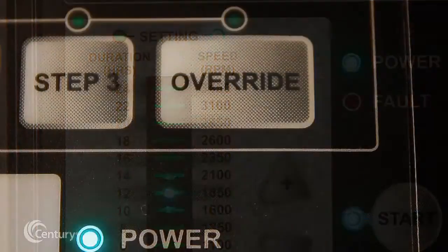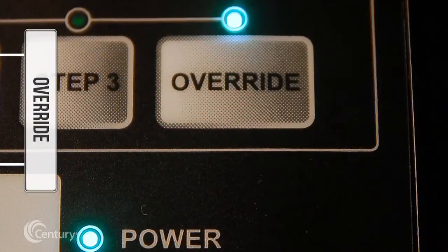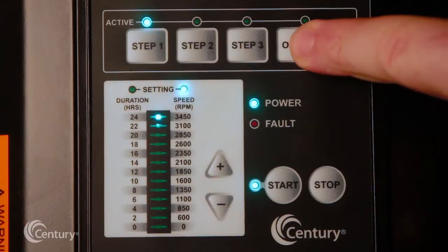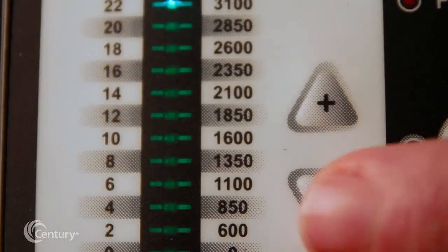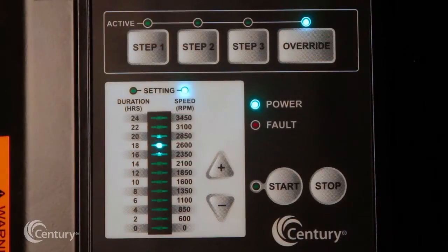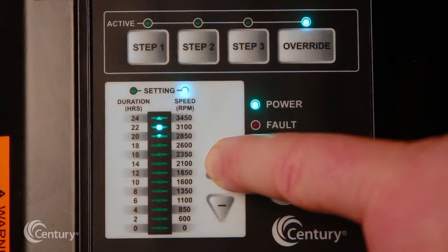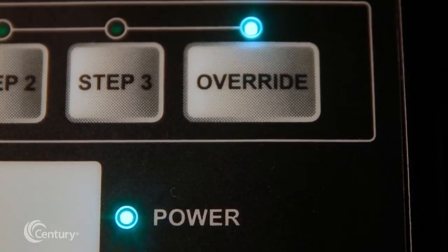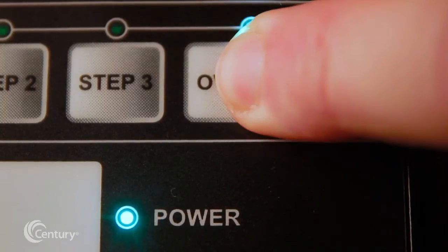The override feature can be engaged to temporarily run the V-Green 165 at higher or lower speeds, ranging between 600 and 3450 RPM. To set the override while the motor is running, press the override key. Pressing the up or down arrows will enter changes that are automatically stored. Once the desired override duration elapses, the motor will automatically return to the programmed schedule at the point where it would normally be running. Pressing and holding the override key for 3 seconds will cancel the override mode.